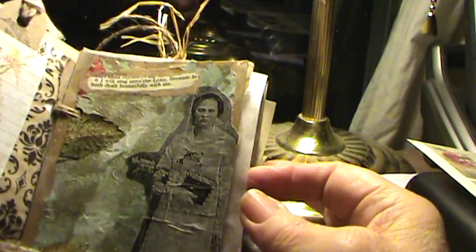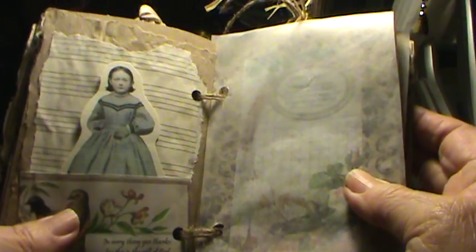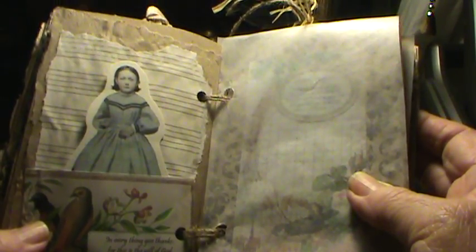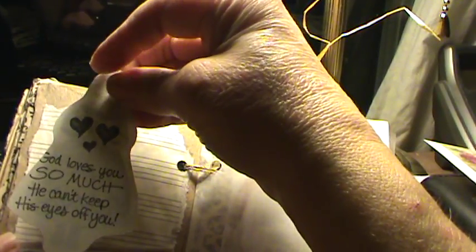And this is just a scripture on a paper bag. Over the summer I had gotten a blank notebook of sheet music for free from the free box. And this little postcard I shrunk down and made into a little pocket — that's from Pinterest, Little Birdie Blessings. On the back I just have stamped: 'God loves you so much he can't keep his eyes off of you.' I got that stamp a while ago.